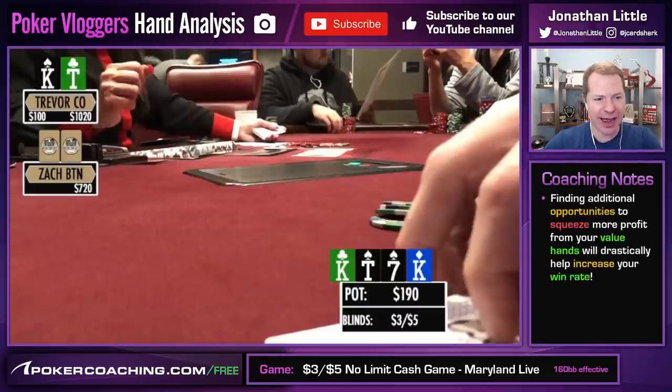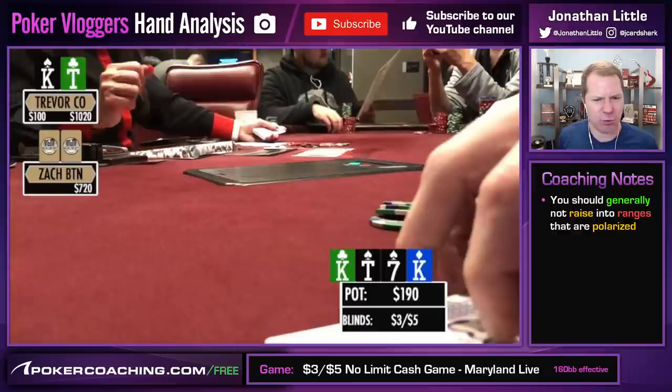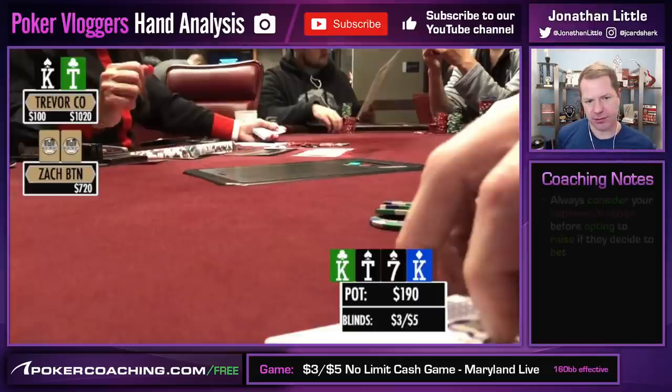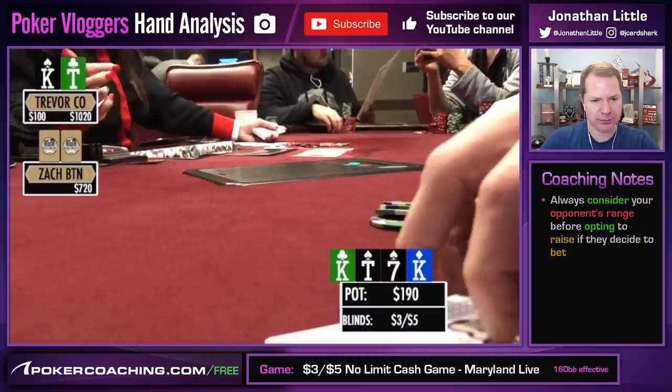Make sure you check out the quizzes at pokercoaching.com/free. He goes for 100. This is a spot where when Trevor bets the turn, Zach should really not do a whole lot of raising, because Trevor has announced he's very polarized. Trevor has all the kings, and you have to be very cautious raising into someone's range who contains a bunch of kings. So I think Zach should just do mostly calling. Anytime your opponent is very polarized and you're in position, you typically want to call with the majority of your range.